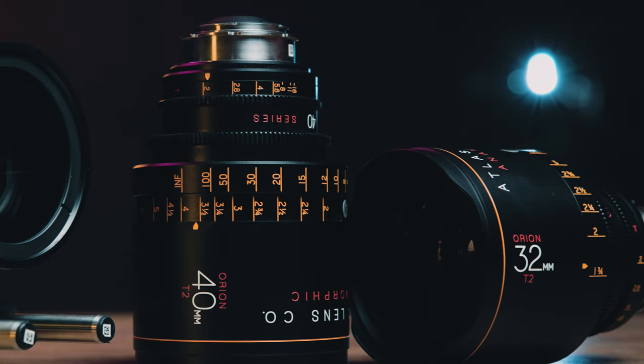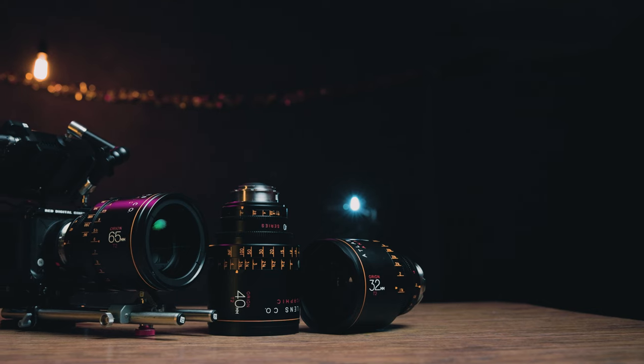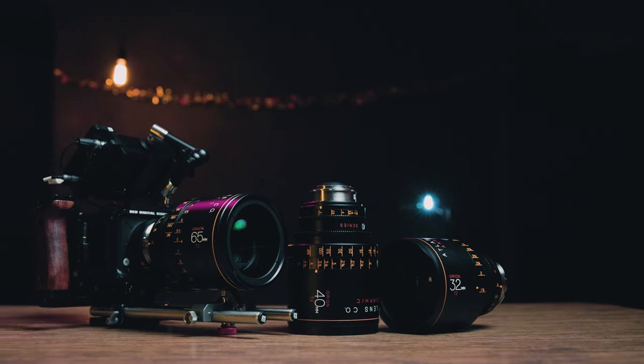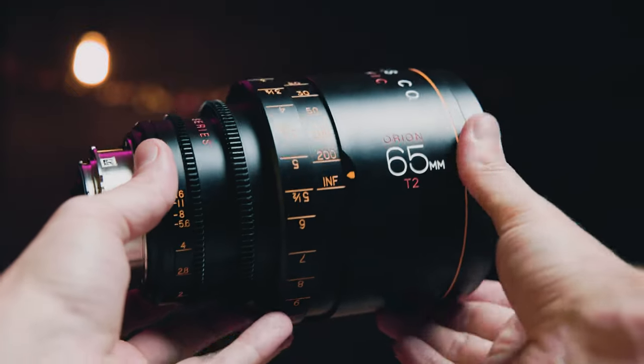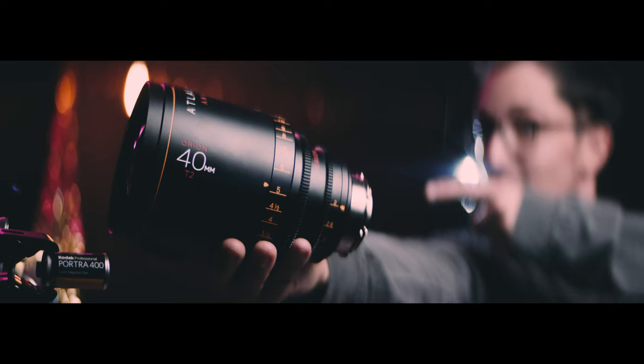These Atlas lenses are wonderfully designed with amazing optical quality and really give you that quintessential anamorphic look. And these have been around for a while — they're just so dang popular. They're always on rentals, and I can literally never get a set of even three together, let alone every single one. Out of these three at least, this 65mm is my favorite, and I always save the best for last.